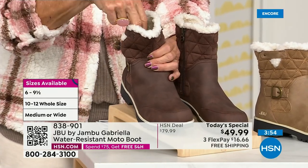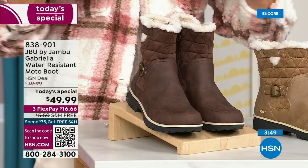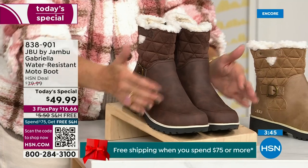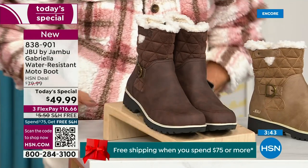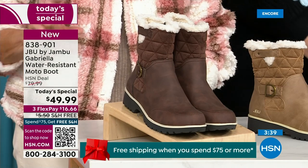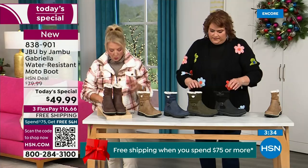Do you want medium or wide circumference? Then medium or wide on the footbed. Sizes start at six, going six and a half in whole half sizes up to 10, then size 11 and size 12.